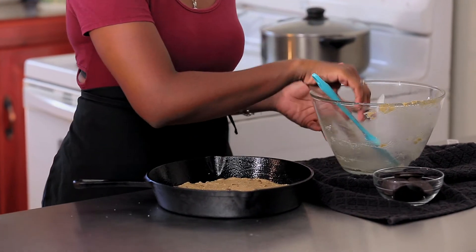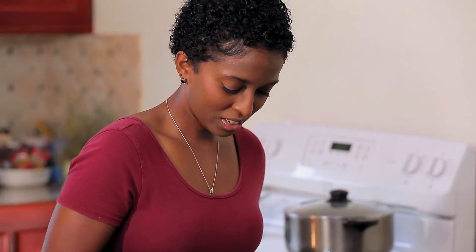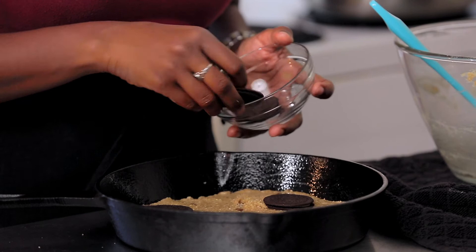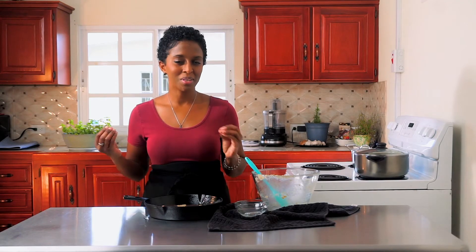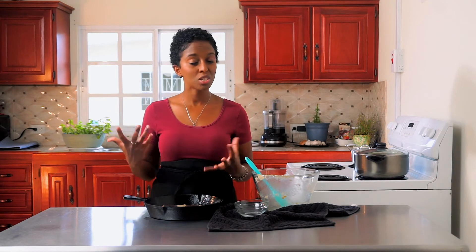Our cookie dough is in the skillet, and I also have some Oreo thins that I'm just going to place all around the top. You can skip this step if you like, but hey, it's a dessert — why not? Our skillet is going to go into the oven to bake for about 12 to 15 minutes. The longer you bake it, the firmer and more crumbly the cookie gets, as opposed to gooey — it just depends on how you like your cookies.